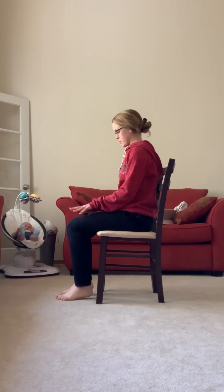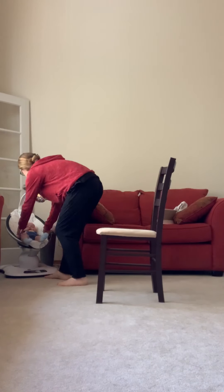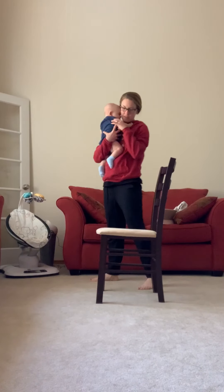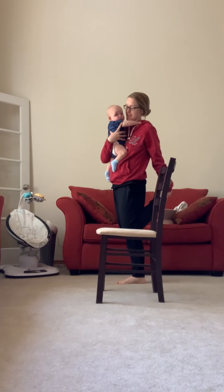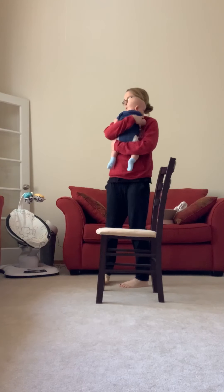Relax the shoulders down. Let's just stand up real quick — I'll grab my assistant here to help. We can use our chair for just a quick quad stretch. You can use your other hand to balance. Then switch to the other side.